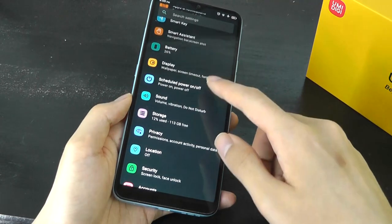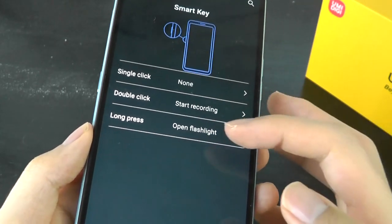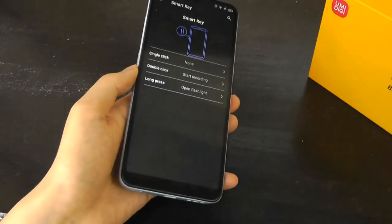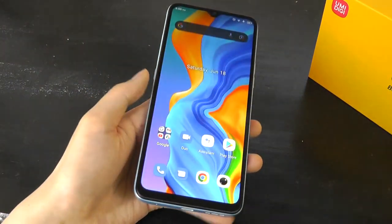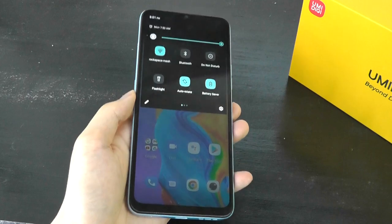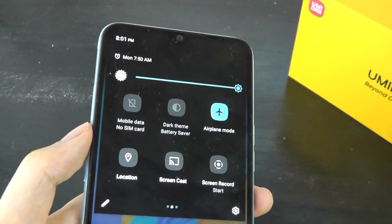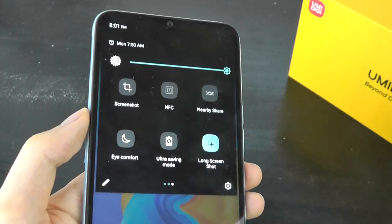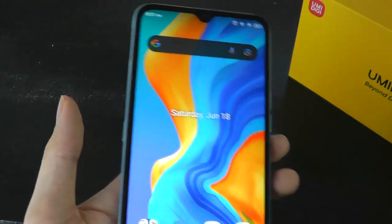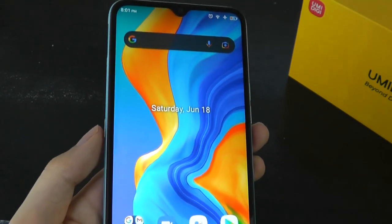In settings, you can find the controls for the smart key. Right now we have it programmed where a long hold triggers the flashlight, but you can easily change this to another command, including an SOS contact when needing to reach help, and other programs can also be launched with that key. There's a drag-down gesture to bring up shortcuts, which is helpful since it is a very tall phone. As for other connectivity, yes, this phone does come with NFC for contactless mobile payment, plus the typical Bluetooth and GPS, though it doesn't come with wireless charging — pretty expected at this price.